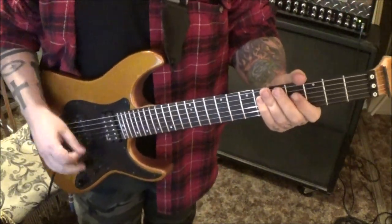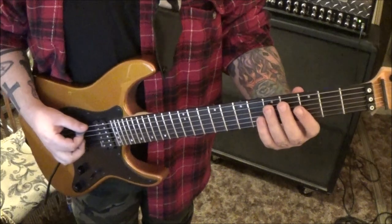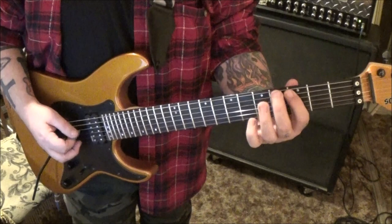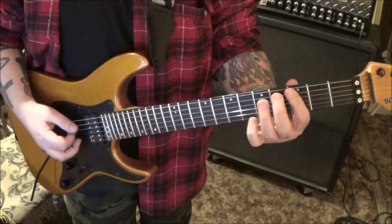Drop C tuning, and we're going to go open E, and then most of this melody is played on the A string: 5, 3, 5, 6, 5, 3, 5.